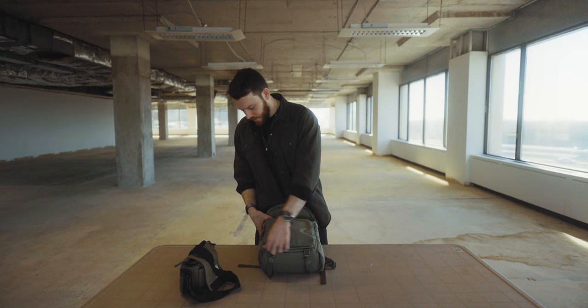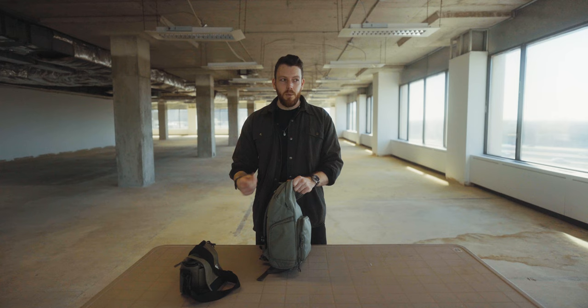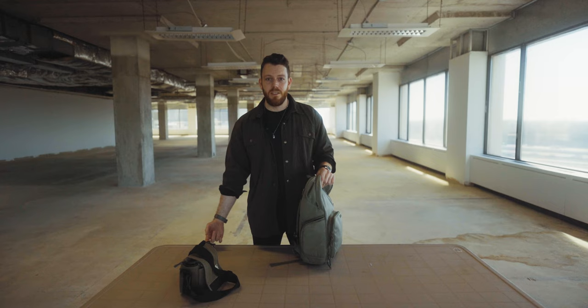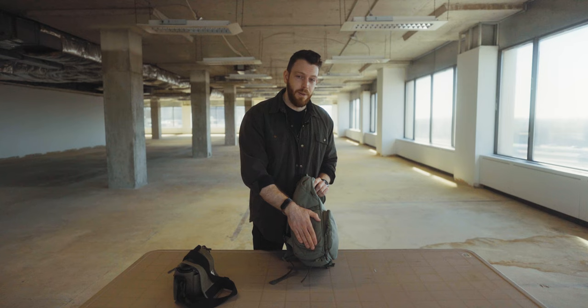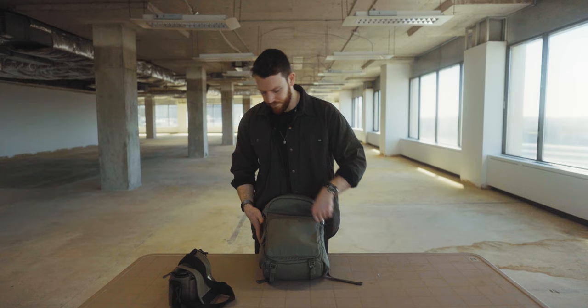The second reason for the box: one selling point of this bag is the side access — the idea is you put your camera there so you can quickly grab it. But I realized it was far too easy to open. Someone could just walk around you, hold the tab, and that thing opens right up and your six-thousand-dollar camera falls out the side. So I decided putting the box in there blocks that opening. I've also taken the pull tab off so it's harder to open. It felt like a major security risk — I was constantly checking it. Now having the box in there prevents anyone really getting in.